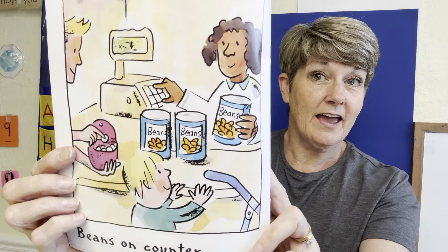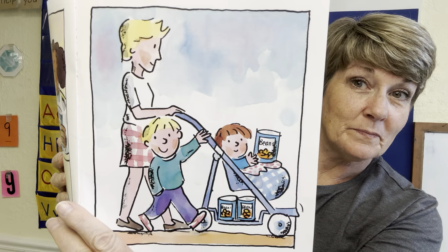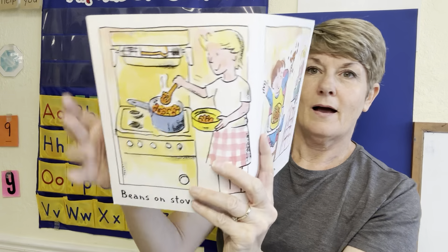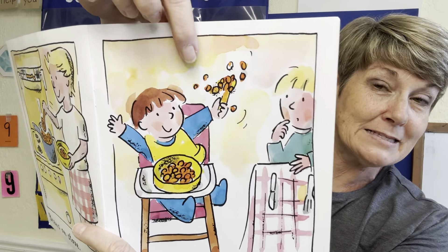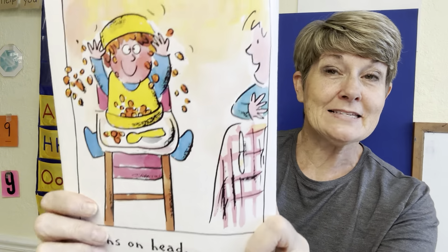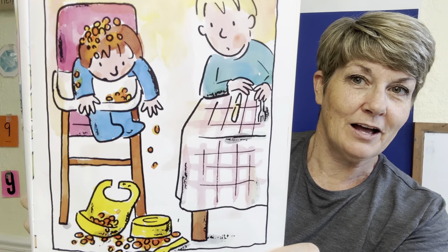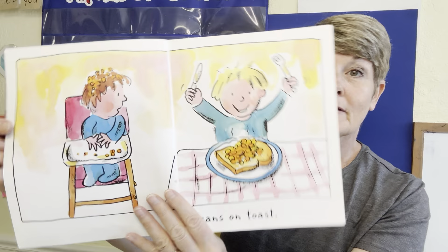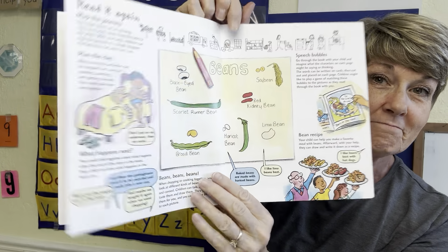Beans on shelves. Beans on the counter. Beans on the way home. Beans on the stove. Beans on the spoon. Beans on head. Uh-oh. Beans on the floor. Beans on toast. The end.